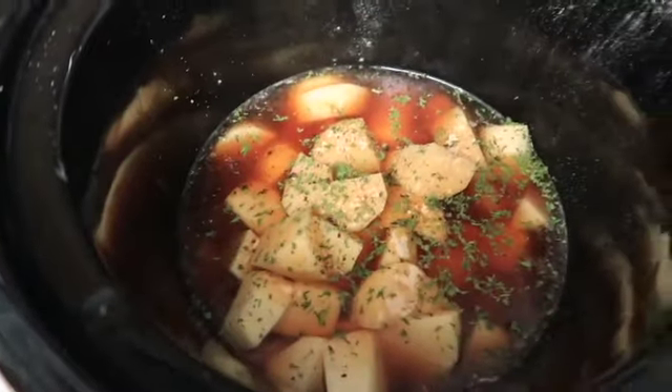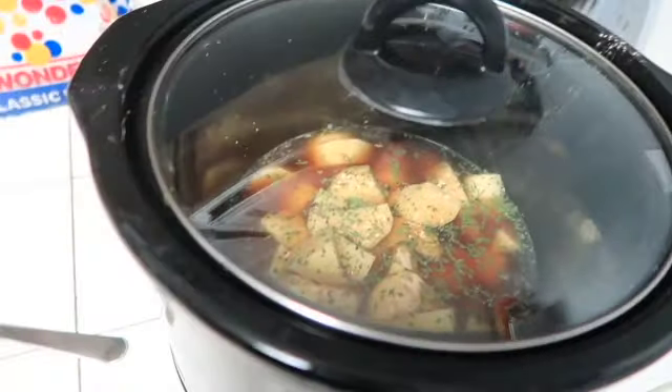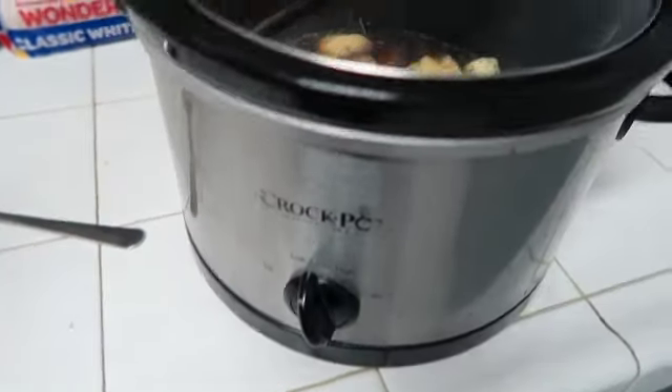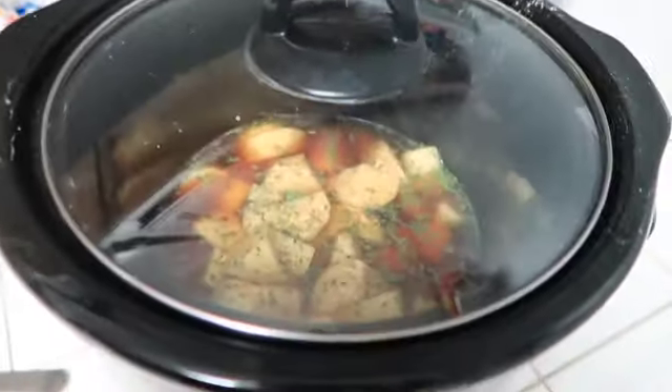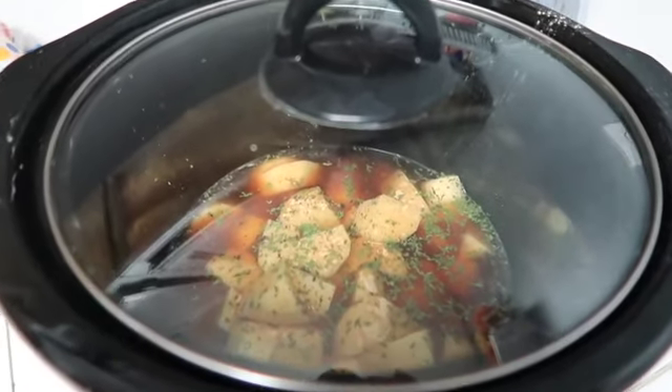Go ahead and place the lid on, set your timer for four hours, and come back and add your cheese and broccoli. And you're also going to crisp up some bacon — I'll show you guys that when we get to it.